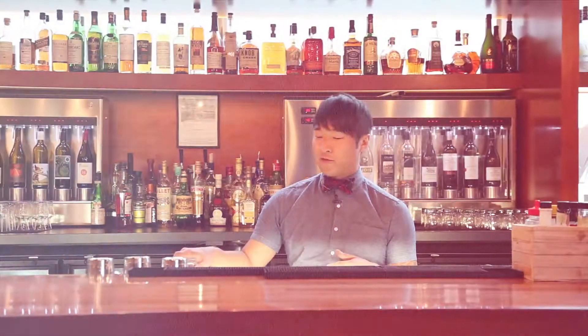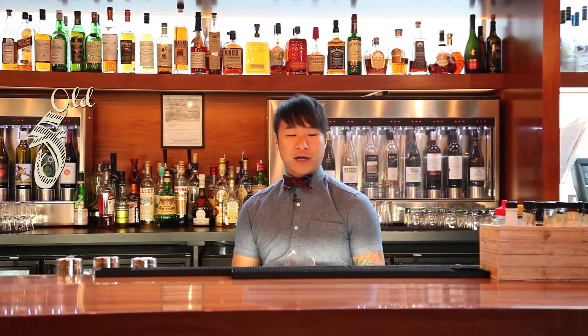My name is Chris Cho. I'm the bar manager at Charcut Roast House in Calgary. Let's get drunk. The first drink we're going to make today is an old-fashioned.